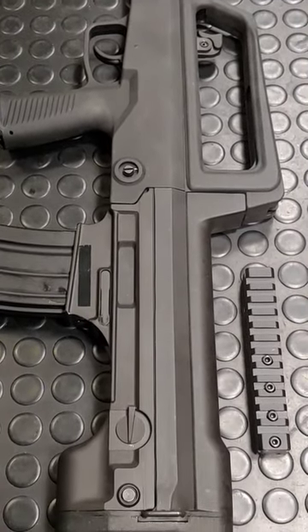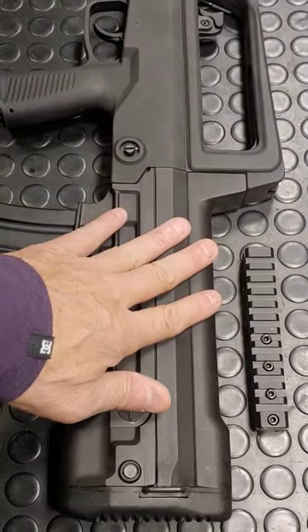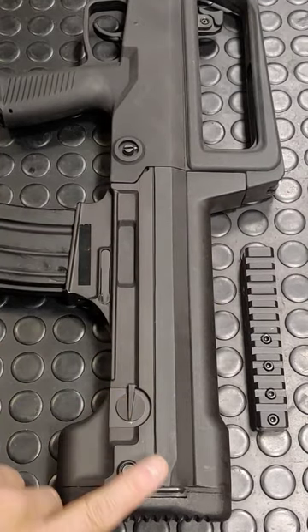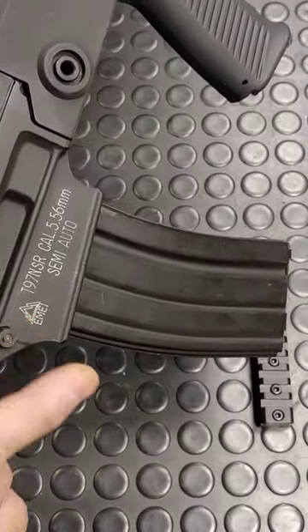It's a rather awkward gun to use because it's a bullpup, which means the magazine is behind the grip. It's striker-fired and the selector is way back over here by the butt plate. The mag catch is this tiny little button on the right side — hard to reach.